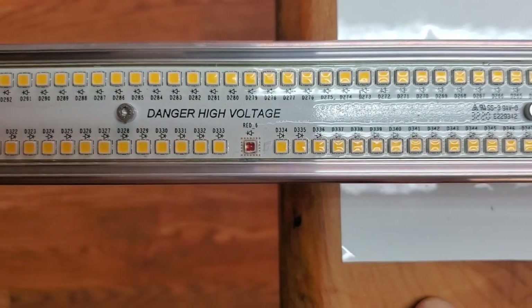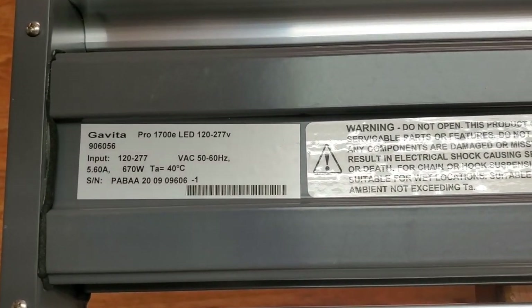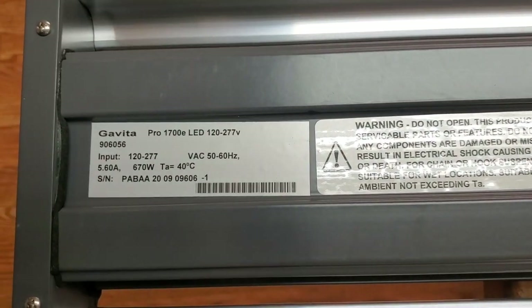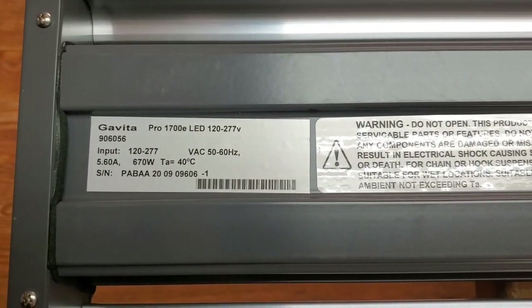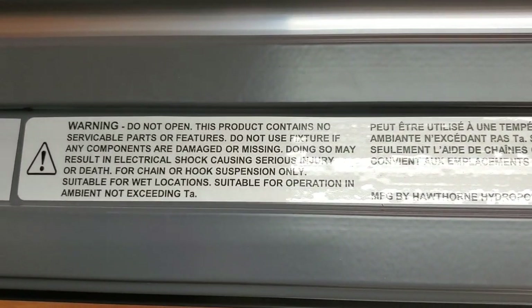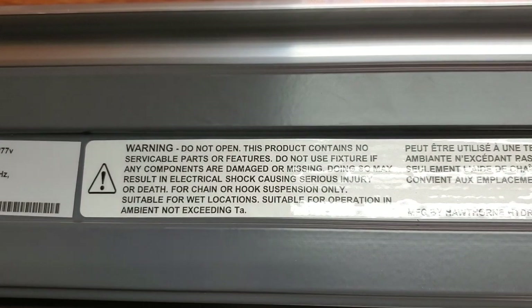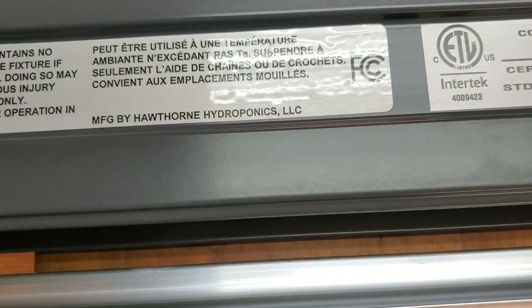High build quality so far, looking like high-grade components. The input voltage is 120 to 277V, so it's standard voltage. This is rated for 670 watts, which is slightly higher output than a lot of other fixtures. I like this little warning here: 'Do not open — this product contains no serviceable parts or features.' It says it's suitable for wet locations and manufactured by Hawthorne.